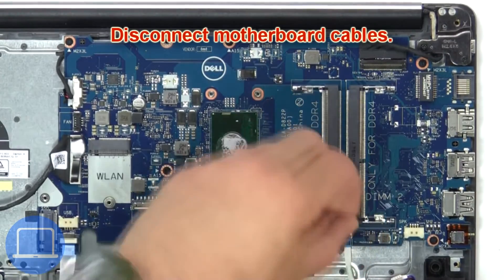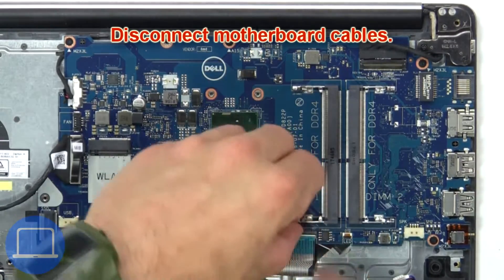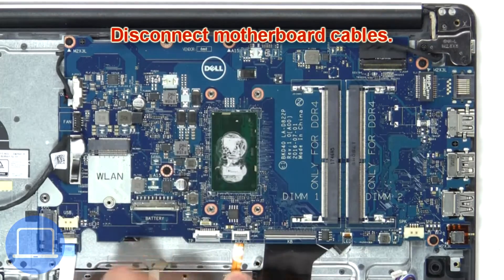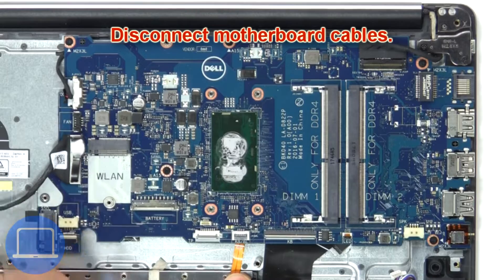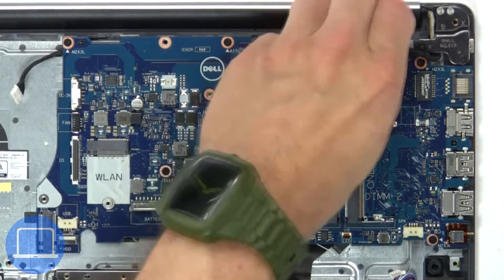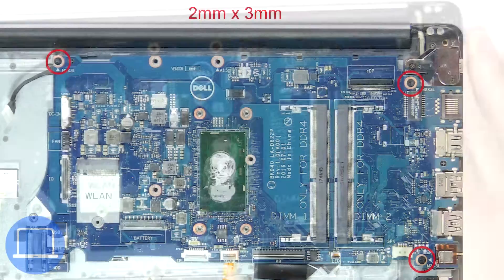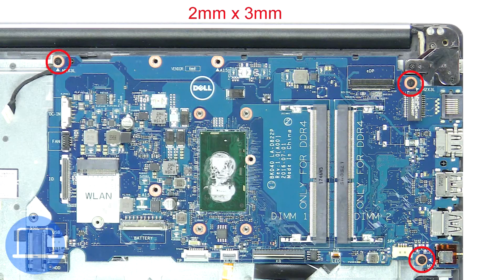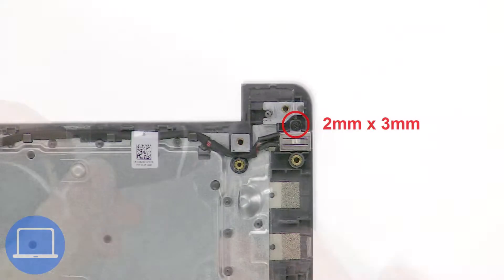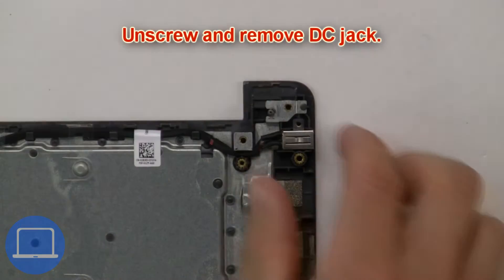Now disconnect the motherboard cables. Next, unscrew and remove the motherboard. Then unscrew and remove the DC jack.